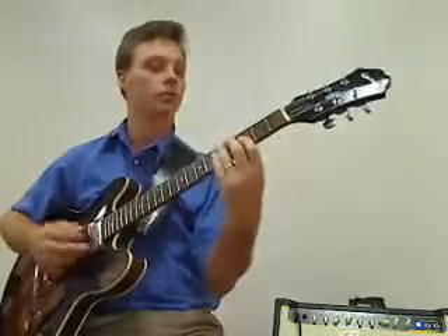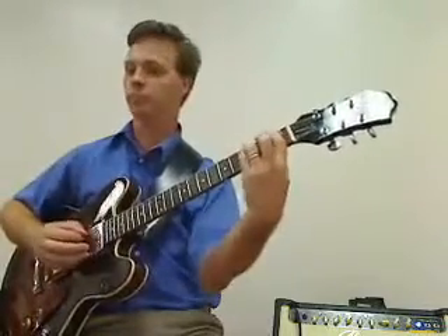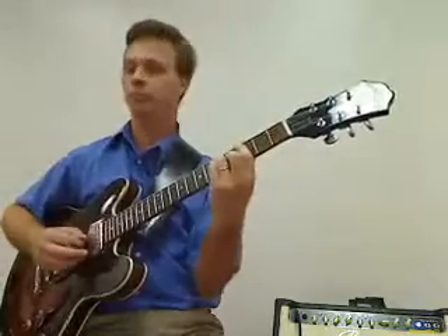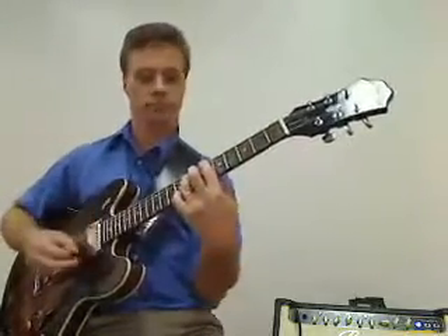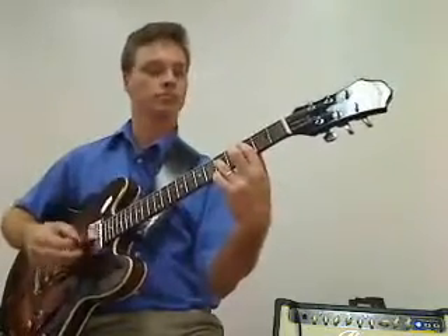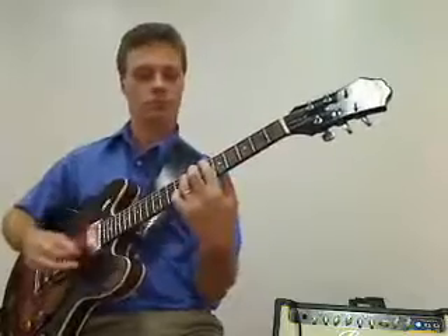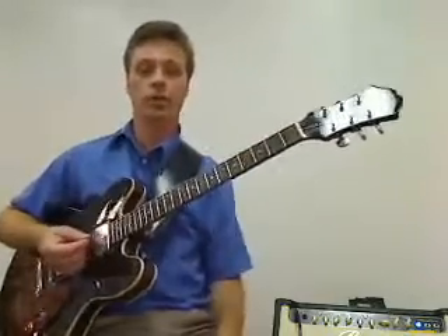So we're starting with the F. One, two, three, four — one, two, three, four — one, two, three, four. One, two, three — B-flat. F. Two, chord — and so on. You get the idea.